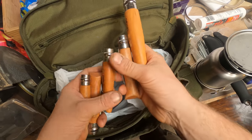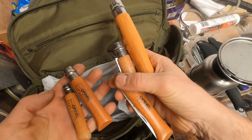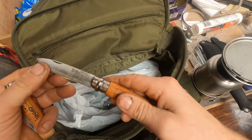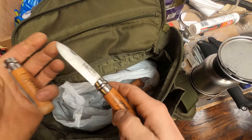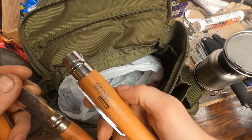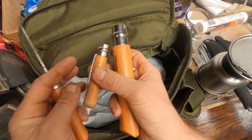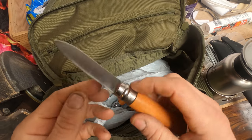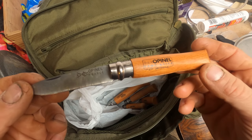There are also a couple of Opinel knives - in fact, there's a whole family of them, they've been breeding in this bag! For those who don't know, Opinels are classic French knives, often in high carbon steel - they tend to react well with a fire striker. They have numbers - this is the number 8, the number 6, and up through the sizes. That's the number 12. The size difference from largest to smallest is quite striking - great camp knives.